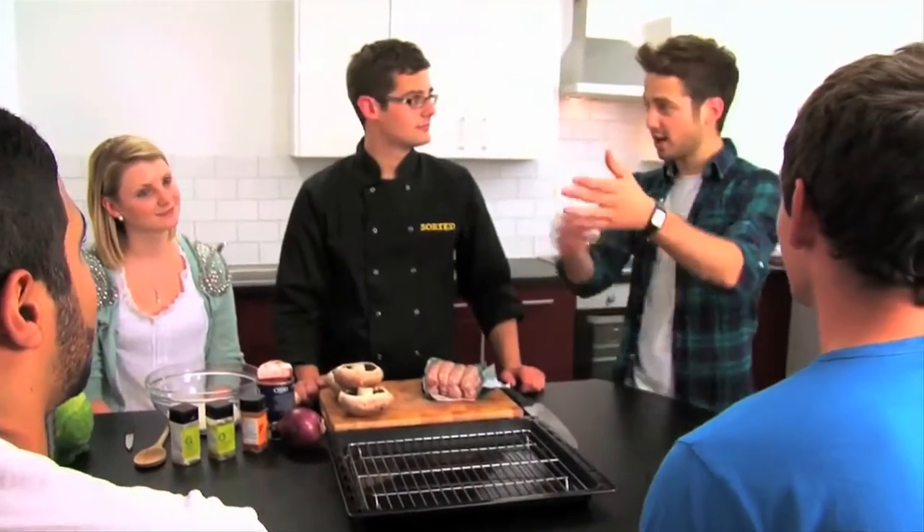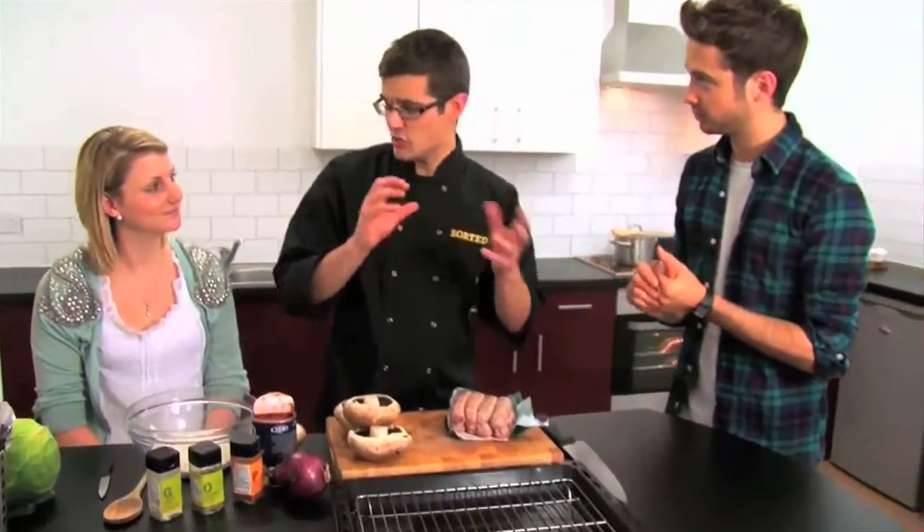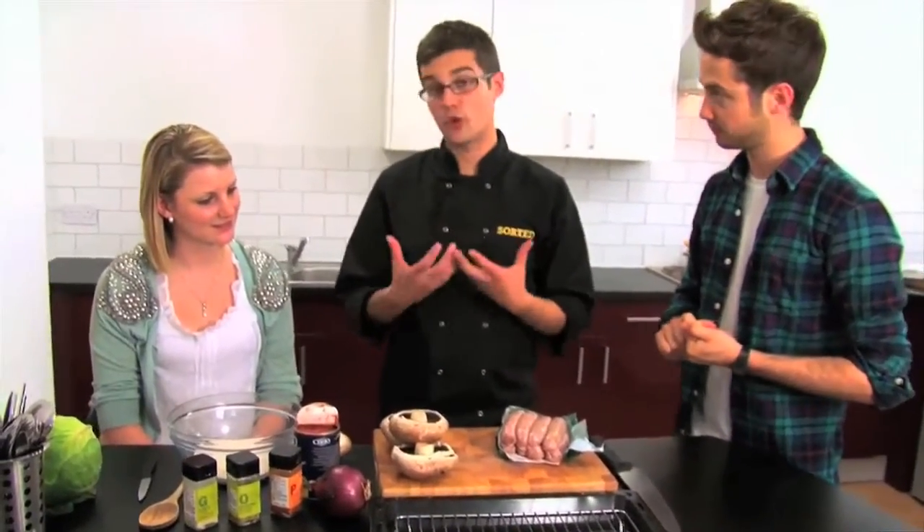We are here in a flat share with these guys to cook something really easy and simple. We are going to do a really sexy sausage student supper-y kind of dish. But as ever we are going to put in our savoury twist. So we are going to do a sausage and mushroom crumble.